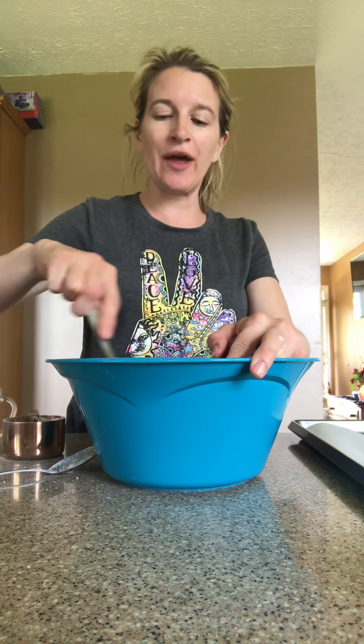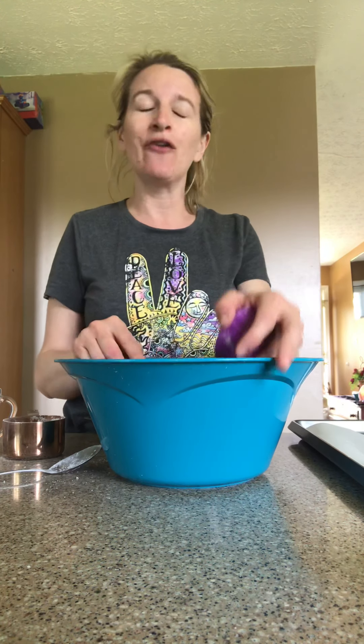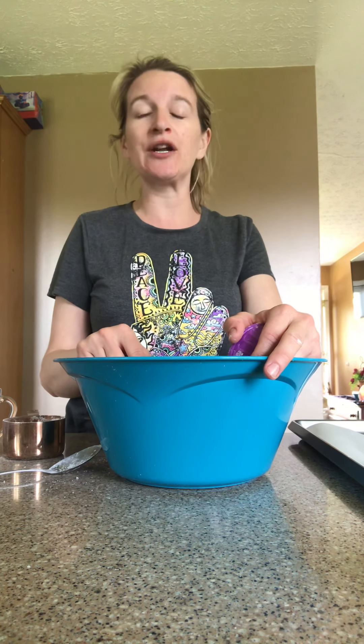Hi everyone, this is Alison Price from The Infused Life with simple holistic tips for living a healthier life. Today I want to show you how you can make your own bath bombs — you will save tons of money doing it this way, and you'll know that you're keeping the ingredients clean.